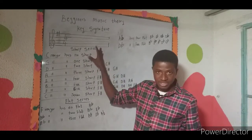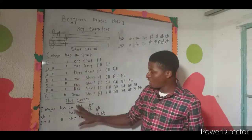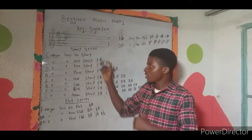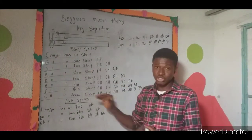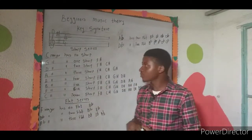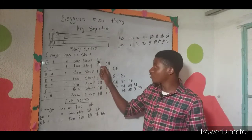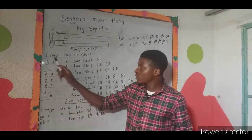The sharp series contains keys whose scales are constructed using sharps, and the flat series contains keys whose scales use flats. Starting with C major, there are no sharps — it's just C D E F G A B and back to C. For G major, there is one sharp, and that sharp is on F, making it F sharp.